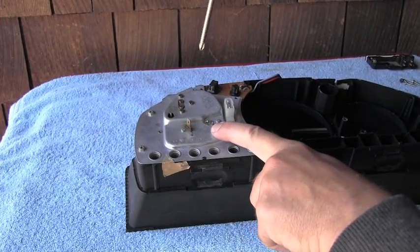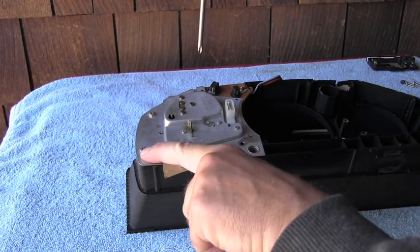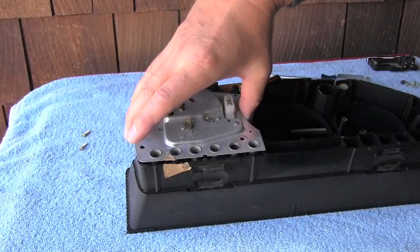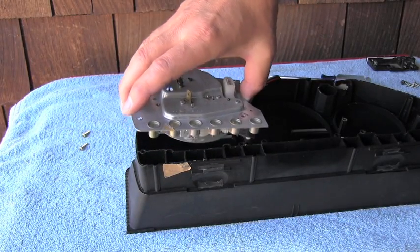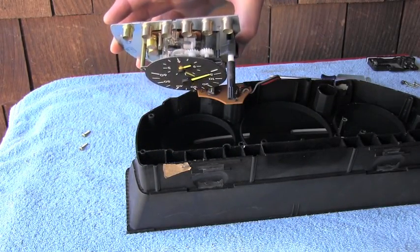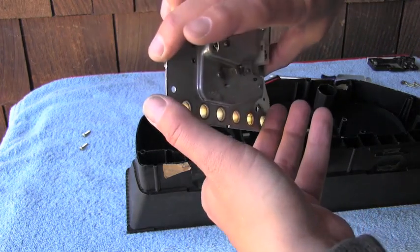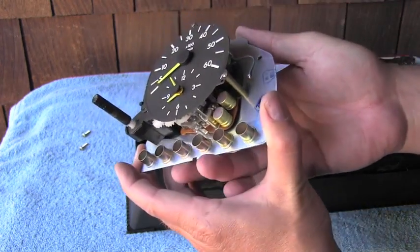This tachometer clock part seems to be held with these two screws, and it looks like the whole unit is free too — yep, completely disconnected from everything.